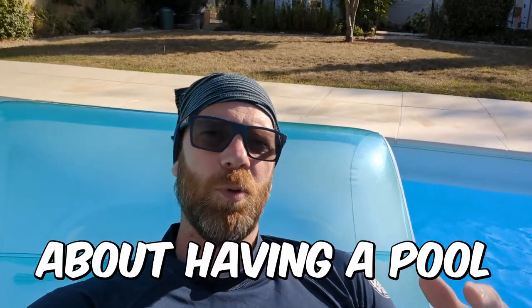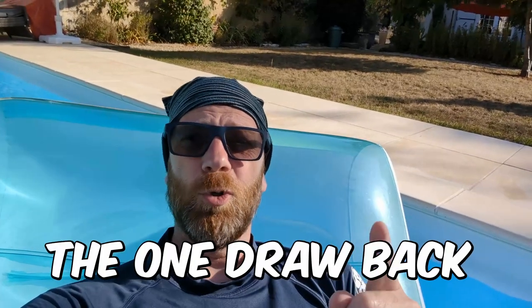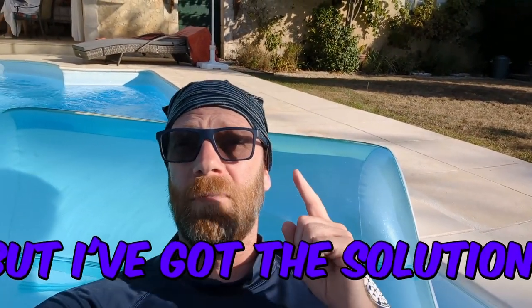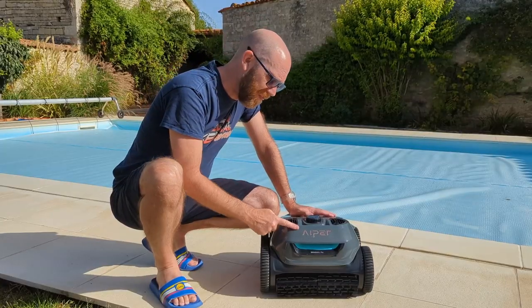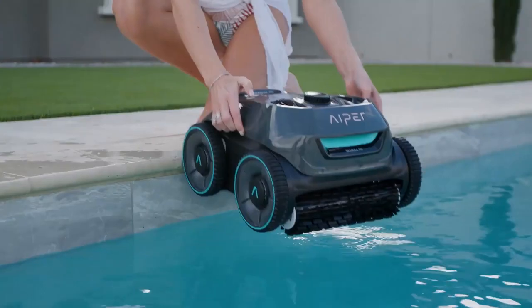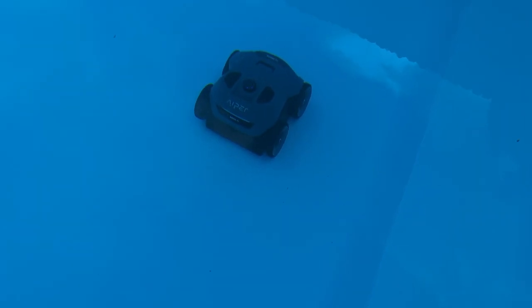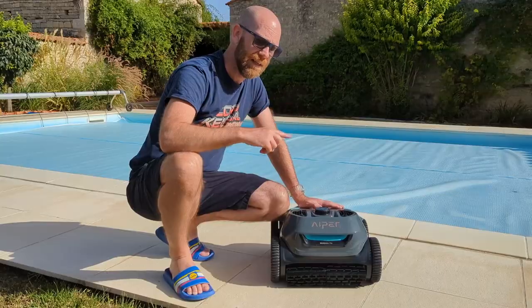The great thing about having a pool is when the sun comes out. The one drawback of having a pool is having to clean it. But I've got the solution. Let's check it out. This is the Hyper Seagull Pro automatic robot swimming pool cleaner and it's an absolute doozy. I'm going to take you through how it works and how effective it is. So without further ado, let's crack on.